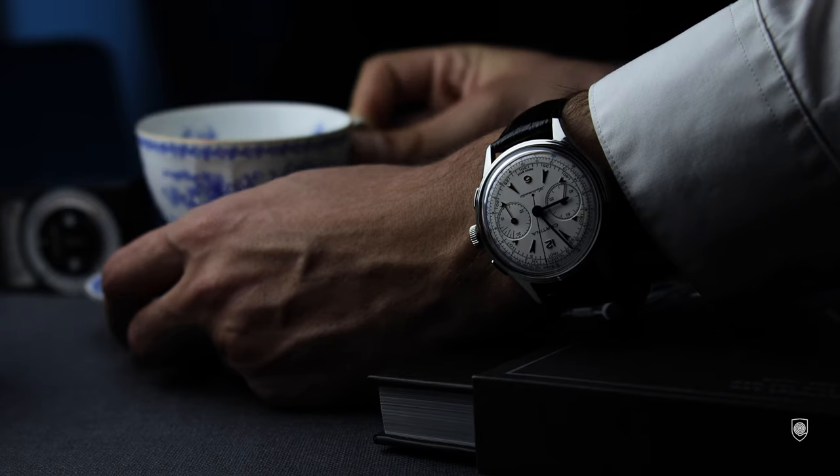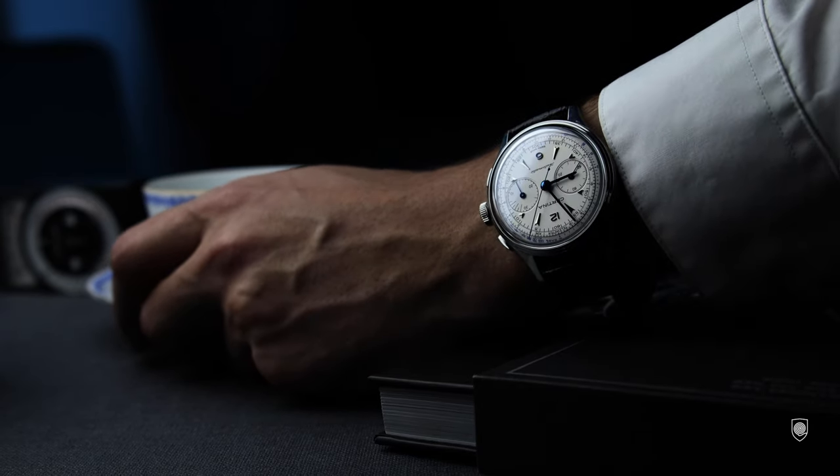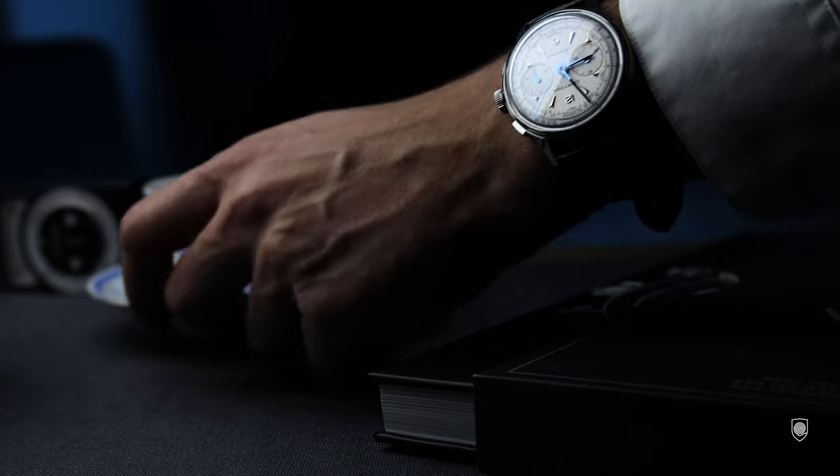Getting back to our days, I think this is a courageous and welcome resurrected model. It's interesting how Certina succeeded in transposing it to the current market and trends, making it a bit bigger at 42 millimeters — but I want to discuss the sizing reasoning a bit later.